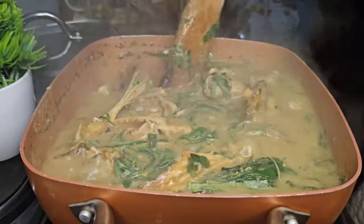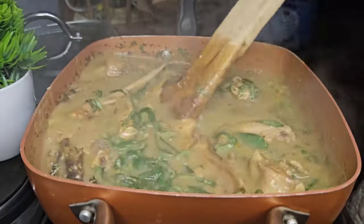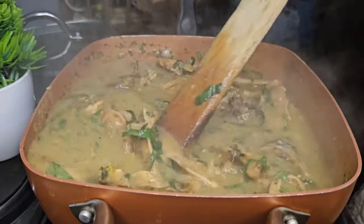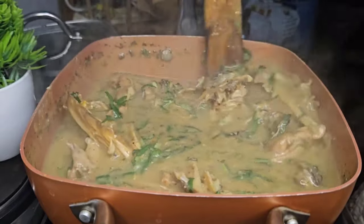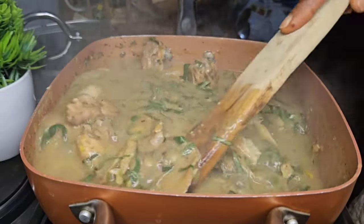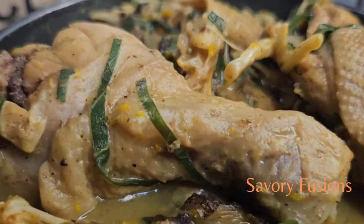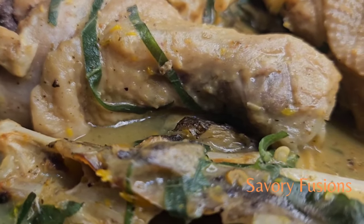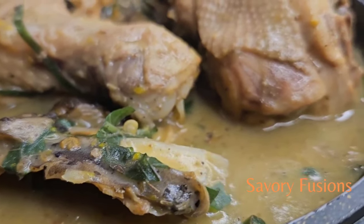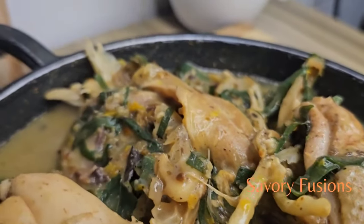Our soup is ready! I want to thank you so much for your support, your likes, and your comments. I hope this recipe was useful to you. Please comment and let me know if you tried it and also which swallow you'll be using — for me I'll be using pounded yam to eat this ofe nsala, aka white soup.